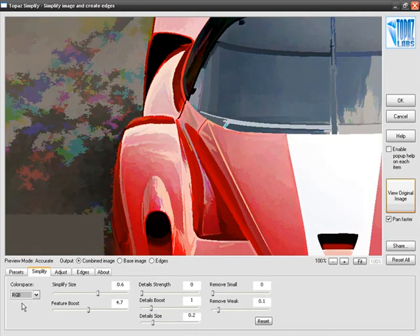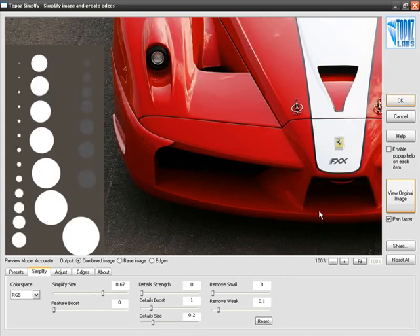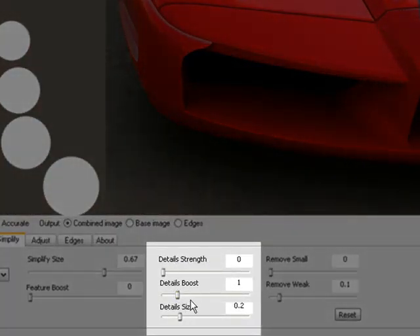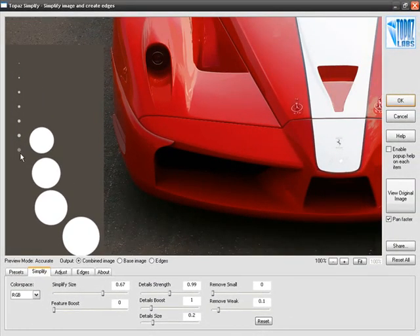For this demonstration, I'm going to go back to RGB processing and take Feature Boost all the way down to zero. As we continuously move the Simplify Size slider to the right, more and more of our circles begin to disappear. Right next to Simplify Size is a group of sliders that help bring back some of the small details just taken away. Starting with Detail Strength — I'm going to move that up to approximately one — you can see that some of the smaller details removed by Simplify Size have crept back into our image.